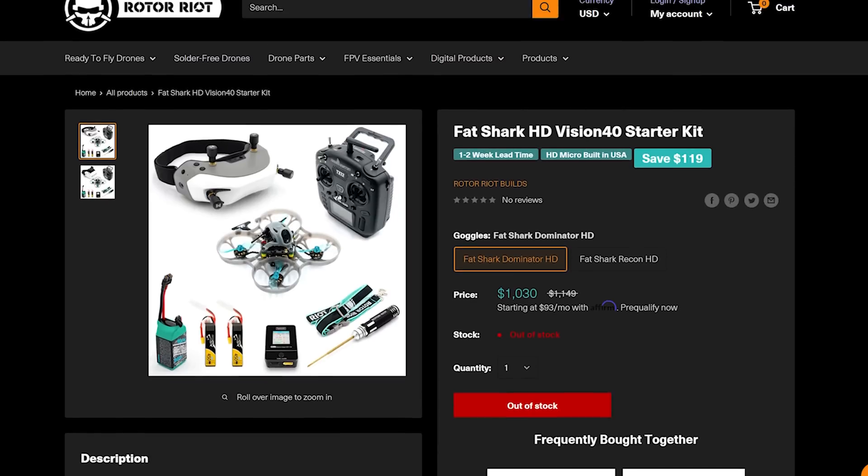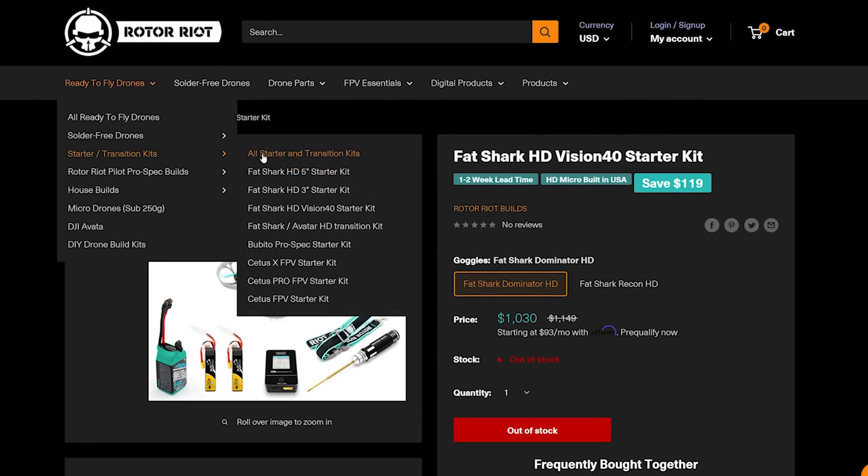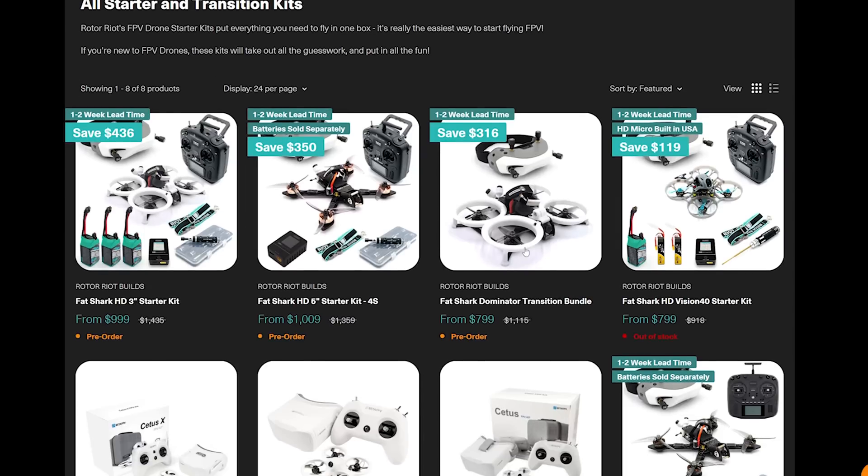And I point that out because that's not what I bought — I just bought the drone. I'm going to set it up because I already have goggles and a controller and I know how to do these things. But if you're interested in buying a complete ready-to-go kit, Rotoriot is one of the only companies that offers it. They do it for basically all of their ready-to-fly drones — you can buy a starter kit and they'll send you everything completely configured and ready to go. I think they deserve a little credit for that.